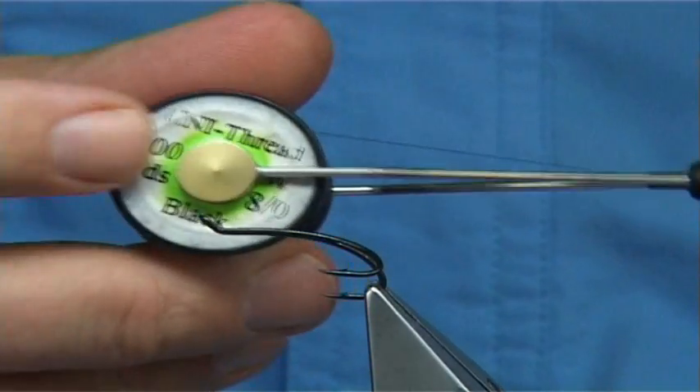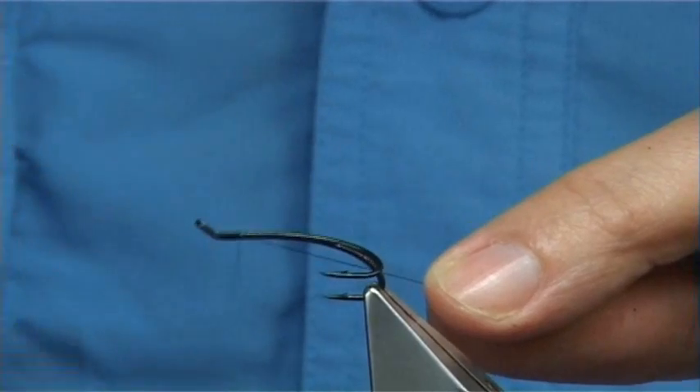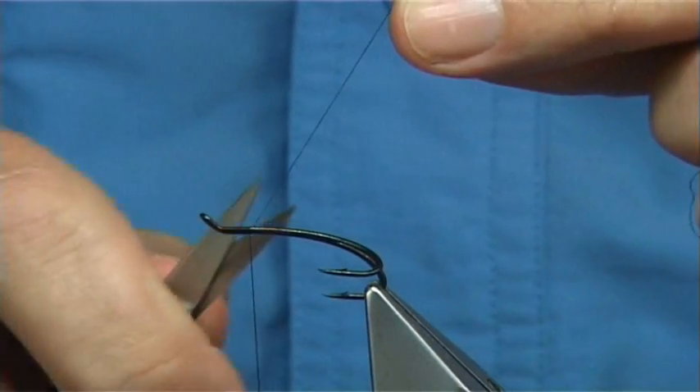The thread I'm going to be using is the Uni 8-0 in black. I'm just going to start at the eye of the hook, laying a base layer of thread around about 4-5mm from the eye, and then remove the base piece.